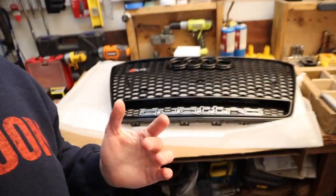All right guys, before we can get this new beautiful grille installed, we obviously have to take the old one off. So let's get to work on that. I'm going to stop blabbing — let's get to it.